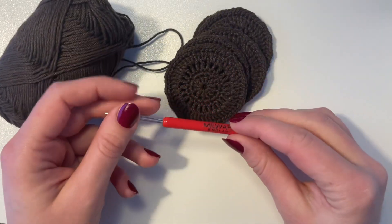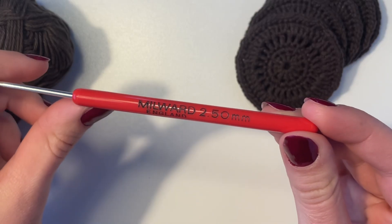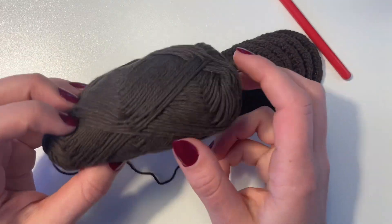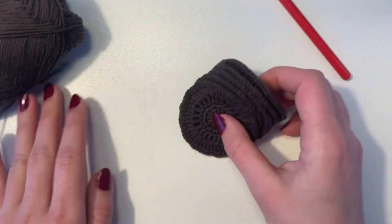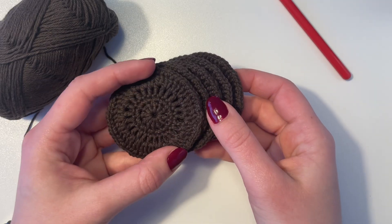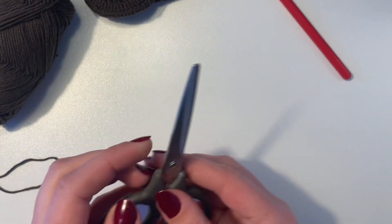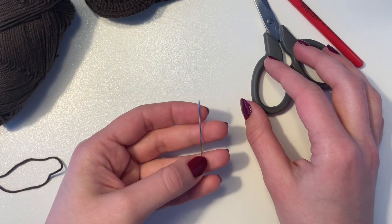The materials we'll be needing are a crochet hook — I'm using a 2.5mm hook, but you can choose any hook that fits with the type of yarn you're using. I've chosen this dark brown cotton yarn because I'm mainly going to use the cotton pads to remove mascara. With this color you're not really able to see stains like you would with a white or lighter color. I'm also going to need a pair of scissors and lastly a darning needle.